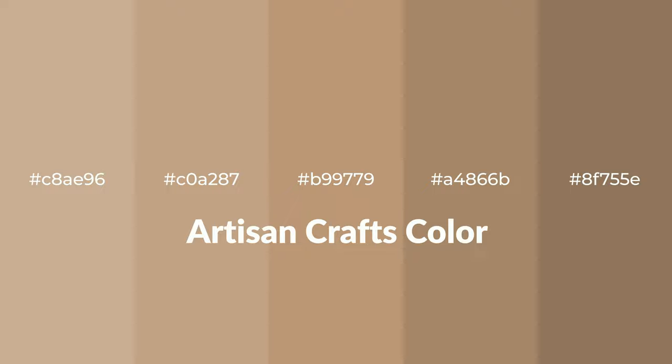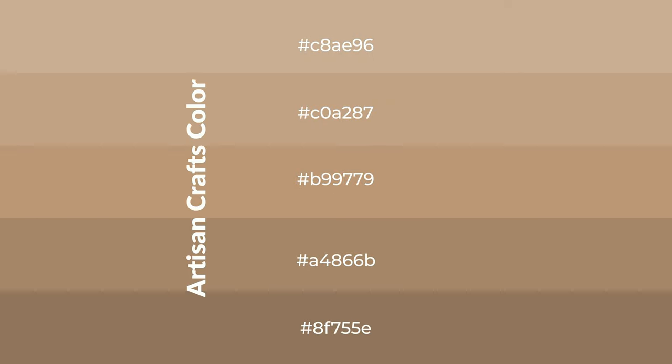Warm shades of artisan crafts color with gray hue for your next project. To generate tints of a color, we add white to the color. Tints create light and exquisite emotions.